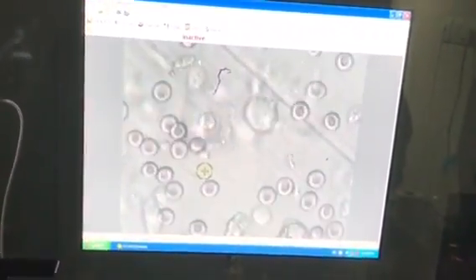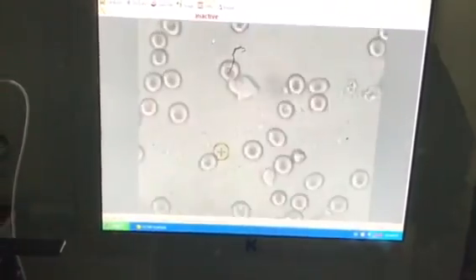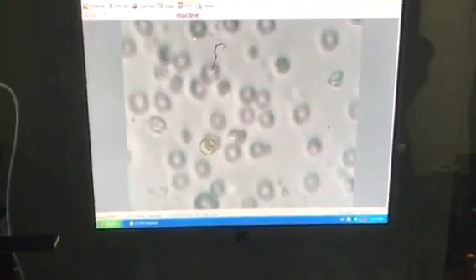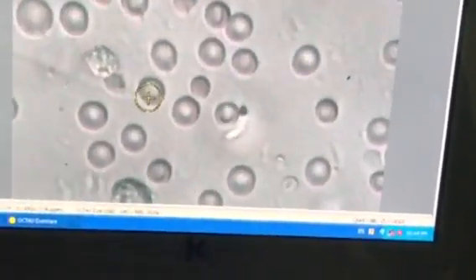Now I will look for some more — I am expecting more sperms. See, there is another motile sperm. The sperm is floating in the upper layer.